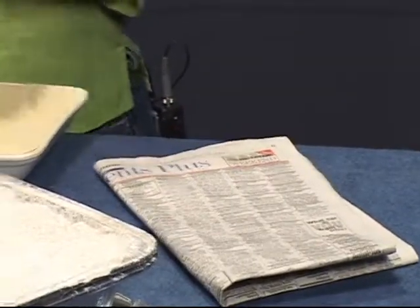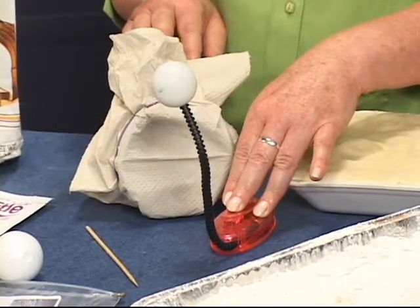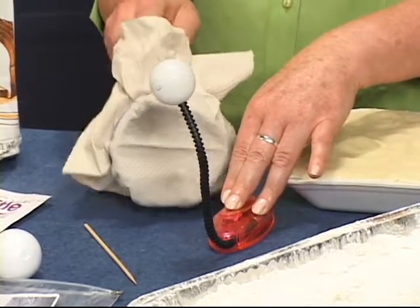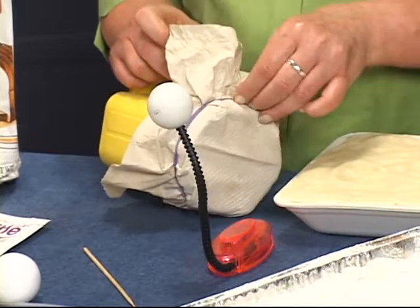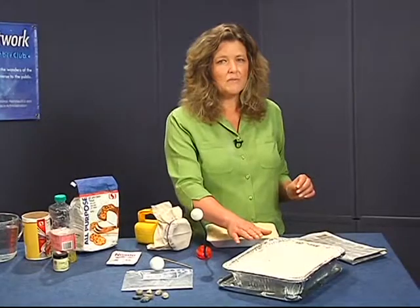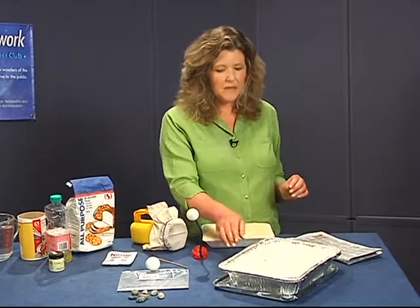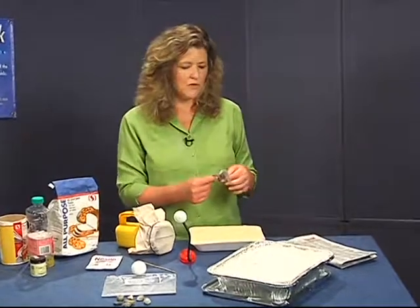Use one of the snake lights with a ping pong ball on it for the sun, or you can provide a flashlight to use as the sun — cover it with a napkin or paper towel to diffuse the light. Prepare by filling the pan with your five pounds of flour and sprinkle about half of a packet of cocoa mix over the top.